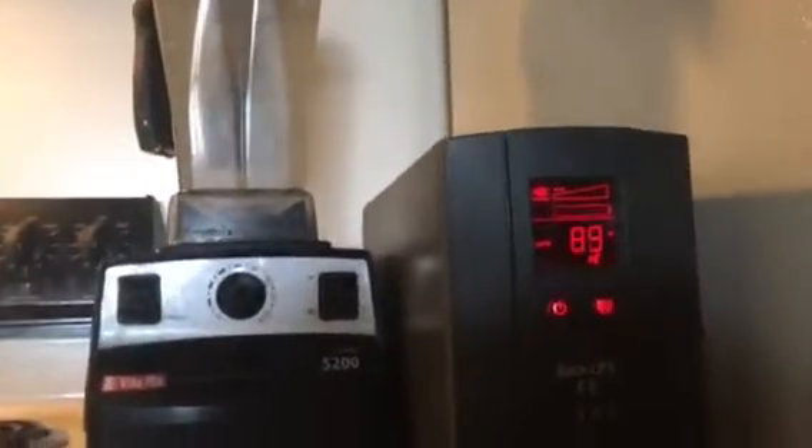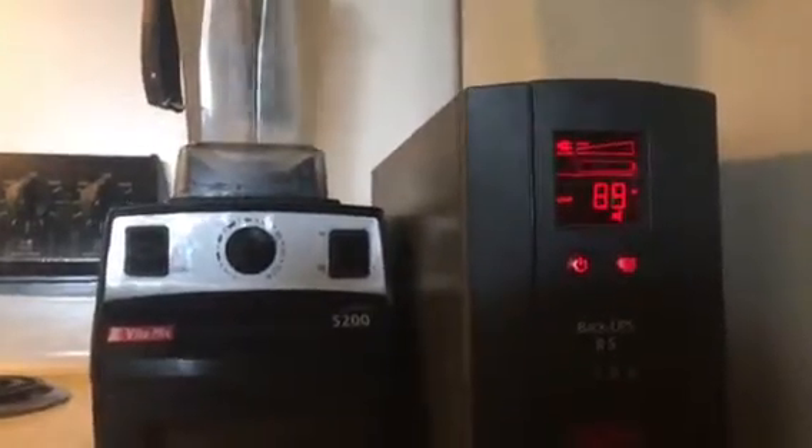First we have the low. Looks like about almost 90 watts.